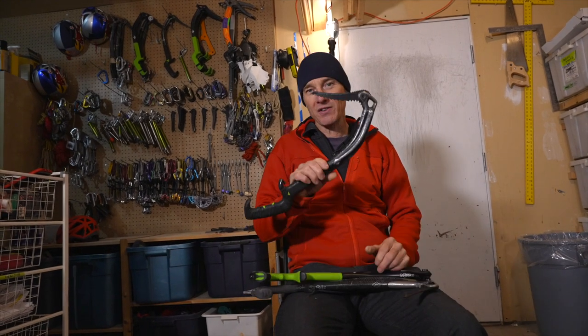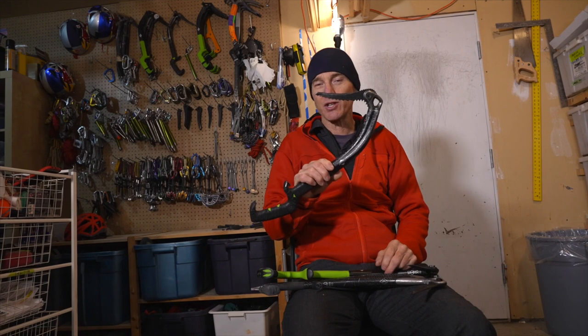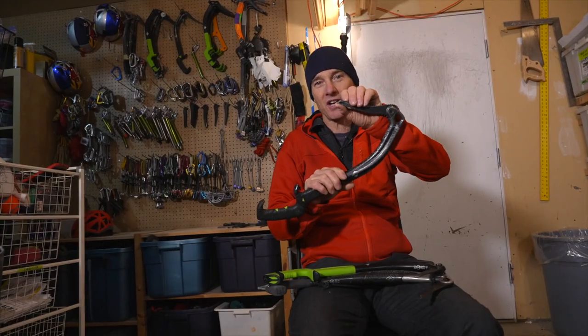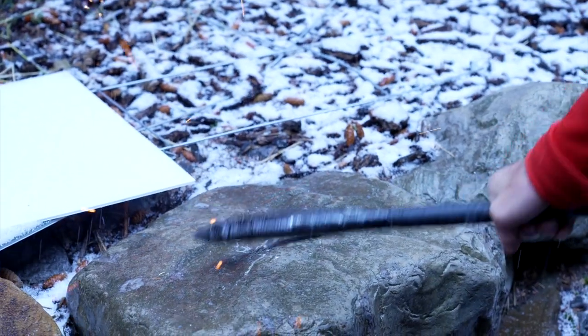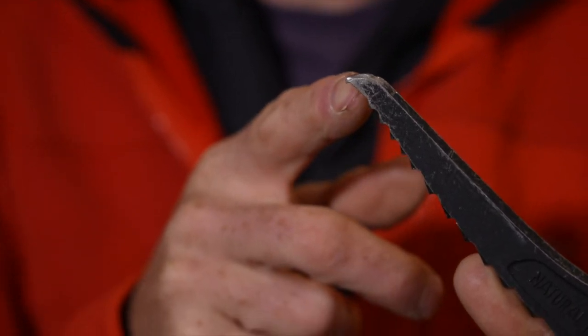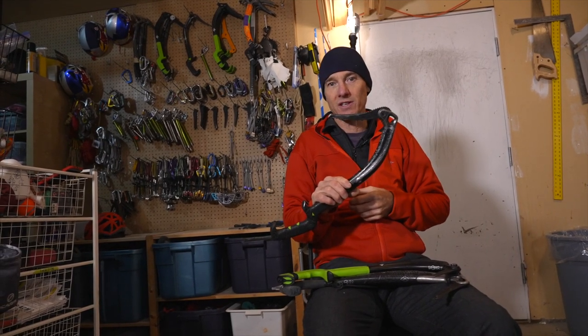Hey, I'm Will Gad. Welcome to BD Tech Tips and today it's all about how to fix your picks when you hit rock. Maybe you're on the last pitch of the Uba Directissima and you swing through thin ice too many times and ding them, or you just find a rock where you didn't think there was one. Inevitably you're going to ding your picks, and here's how they work, how to fix them, and get them back so they're functional as long as they can be.